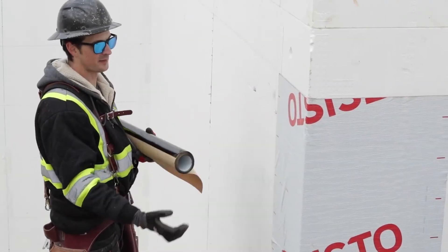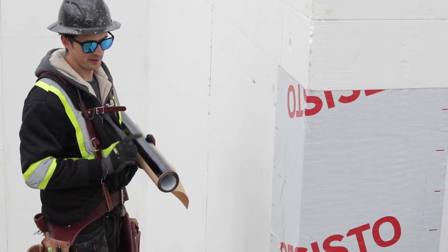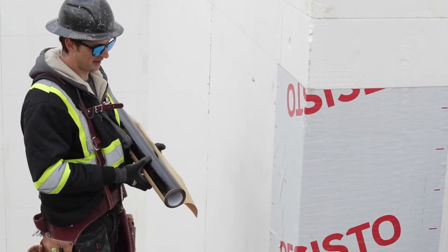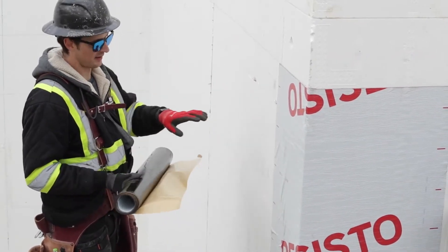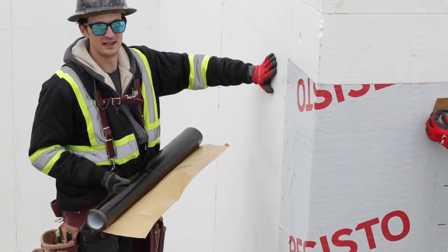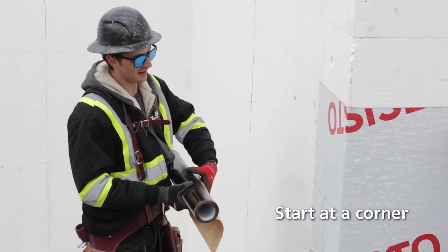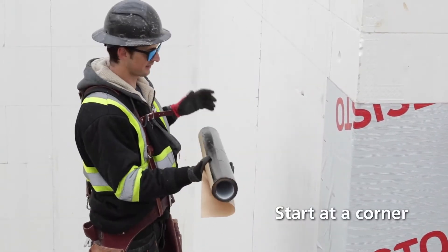Now that we're ready for backfill, we want to get our basement damp-proofed. We're using Resisto peel-and-stick — it's a membrane meant for ICF. It's still warm enough that we don't need to use a primer. ICF, if it's clean, adheres really nicely to it. It's still pretty sticky and goes on like this.